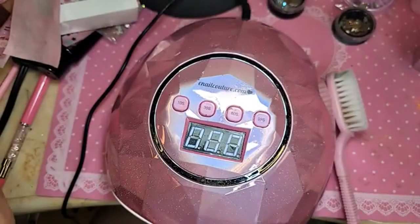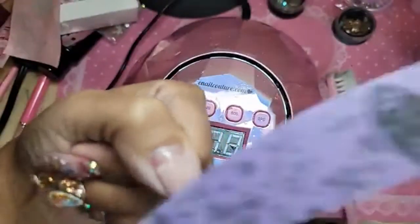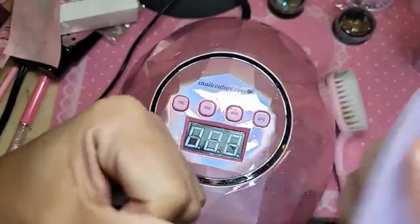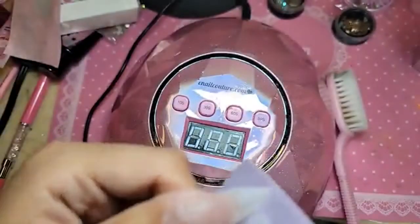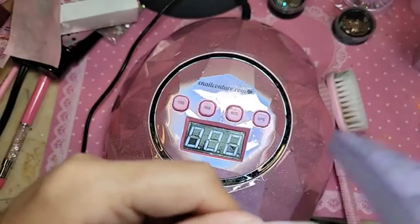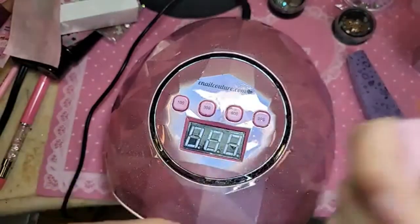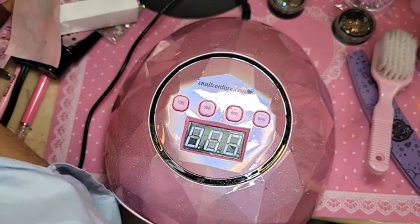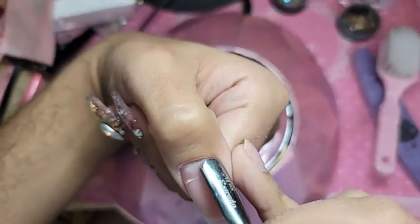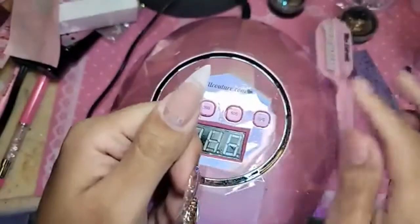Now let's take our buffer and remove the shine off the tip surface, and then push back the cuticle so that way the gel we're going to use to overlay will go all the way to the back.